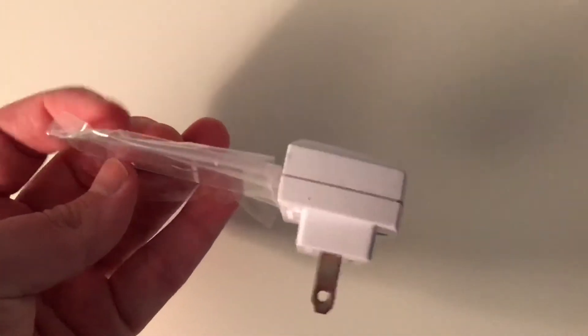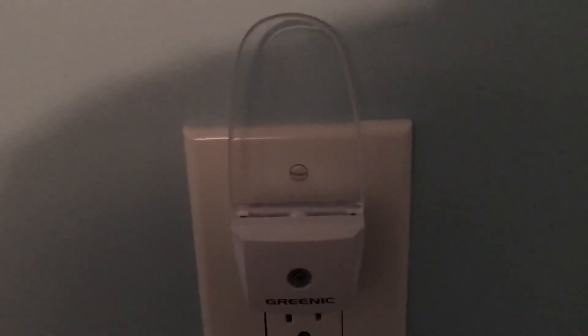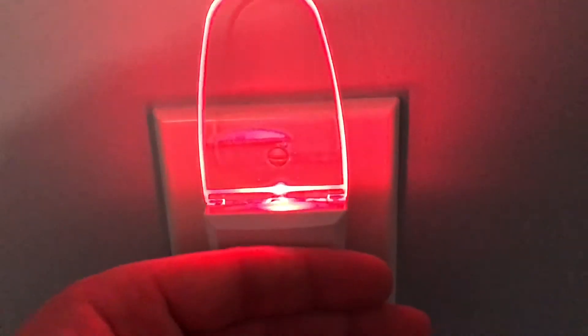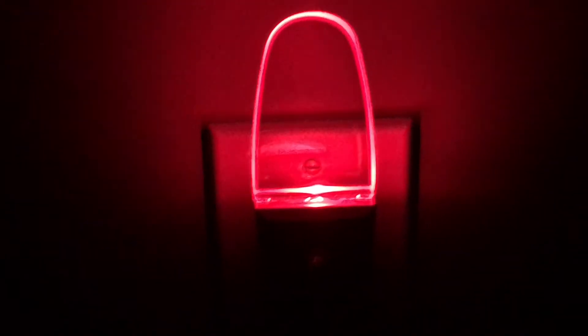So this is what they look like, and it comes pretty well packaged. Here's the light plugged in — when you cover it up, it glows red.